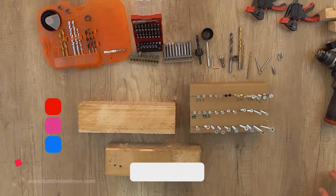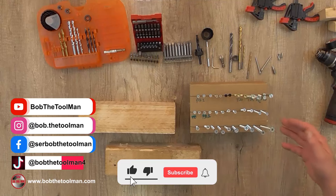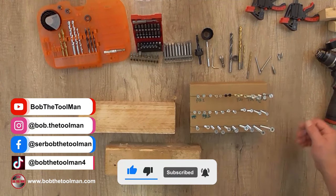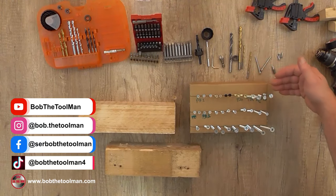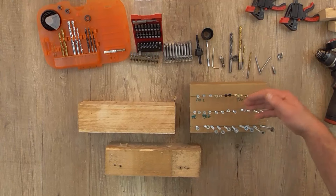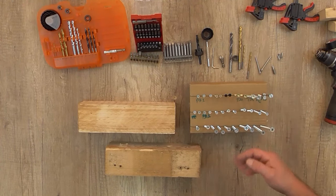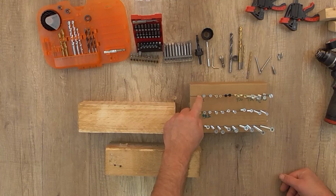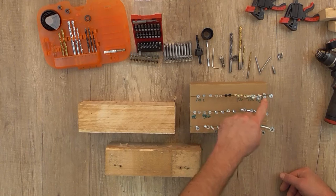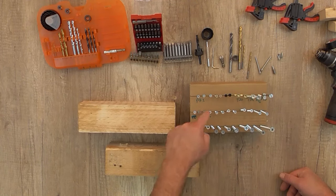Hi and welcome to my channel, Bob the Towman. As you can see, I have a bunch of wood screws here — they're all for wood. The only difference is they have different types of heads. So you can see this is a Phillips head, this is a Torx head, this is a flat head, and this is a Pozi Drive head.